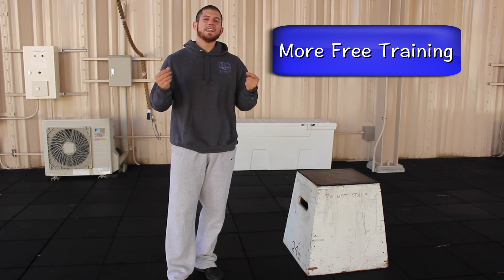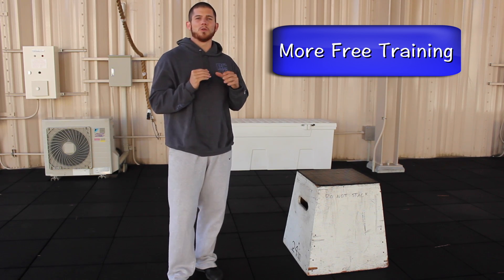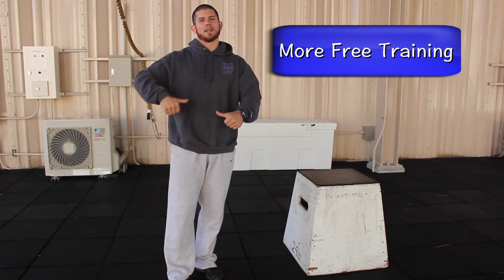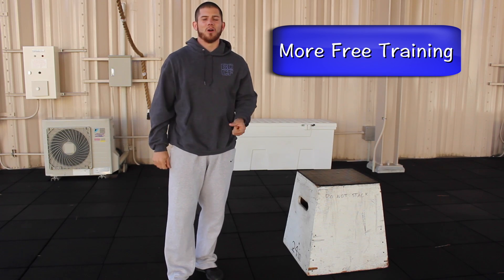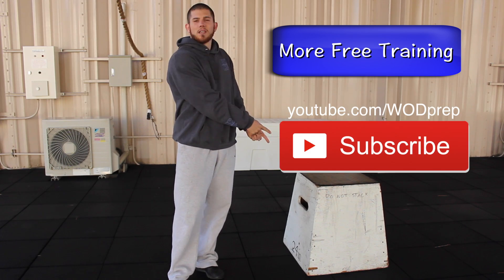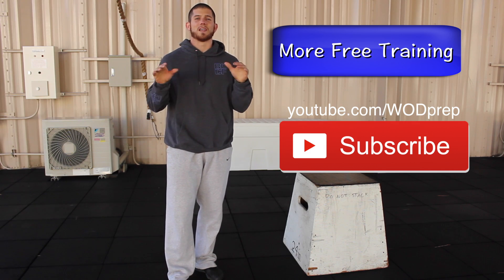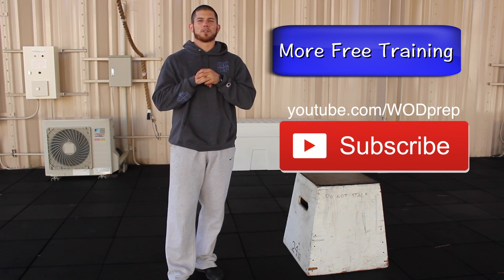If you could, please leave a comment below and let me know what you think about this tip. If you've tried it in your own training, let me know. Click thumbs up if you liked it, thumbs down if you didn't. And last but not least, click here to subscribe to the WOD Prep YouTube channel so you don't miss any more of my videos. Thanks so much for watching.